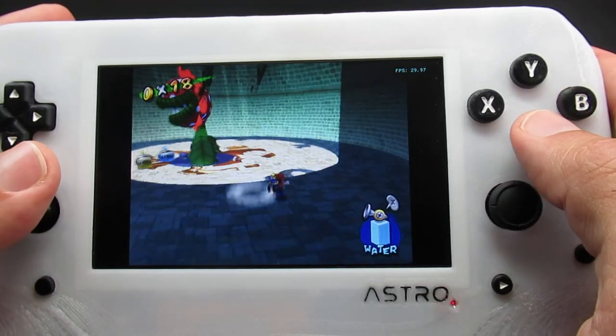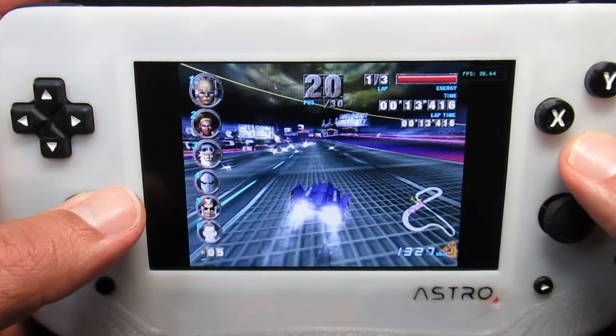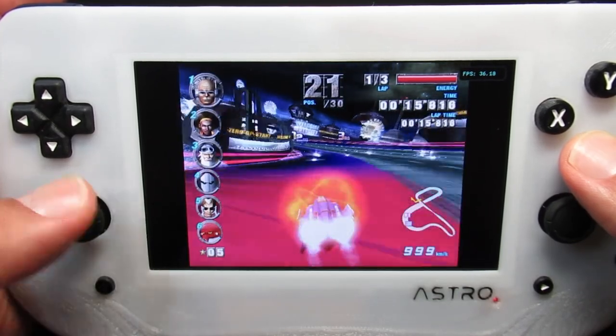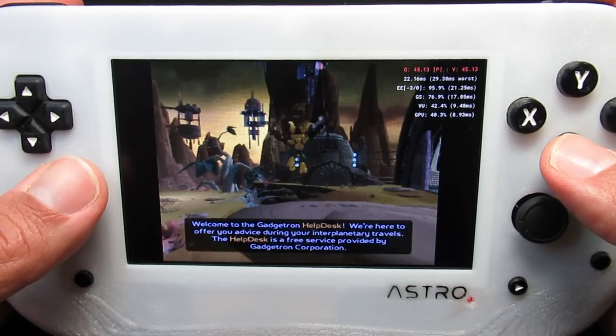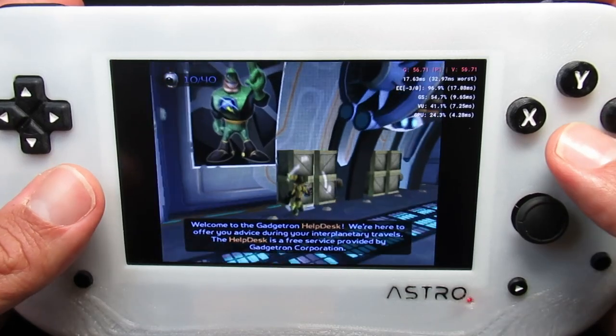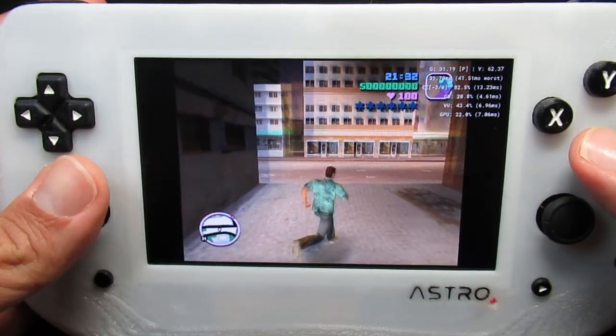There's even enough headroom to emulate most of these upscaled to 2x resolution, sometimes more. GameCube emulation is good but not complete — Super Mario Sunshine runs great and F-Zero GX is very close to playable but never quite reaches full speed. It'll also run some PS2 games using EtherSX2; Ratchet & Clank is playable but there are some slowdowns when the scene is detailed, while games like Auto Modelista and GTA Vice City play great.